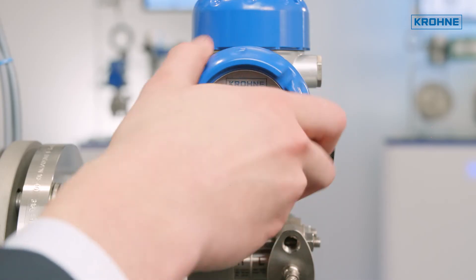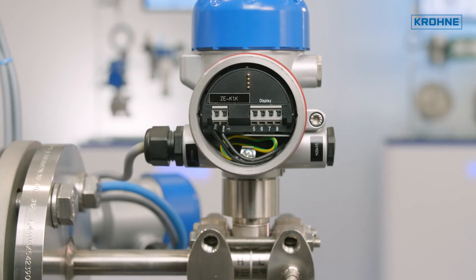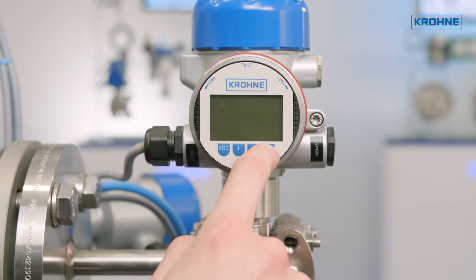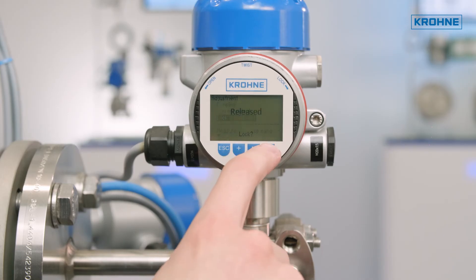Existing OptiBar process pressure transmitters can easily be upgraded with the Bluetooth option by replacing the display and adjustment module. Just unscrew the standard display counterclockwise and push in the new one with Bluetooth capability.